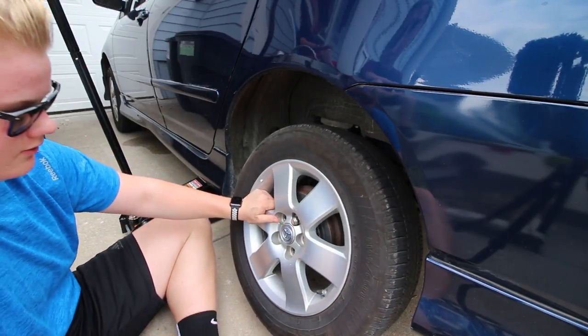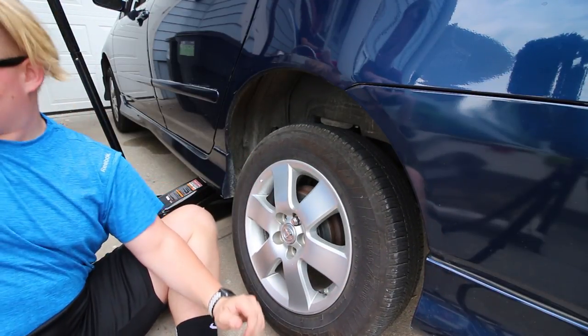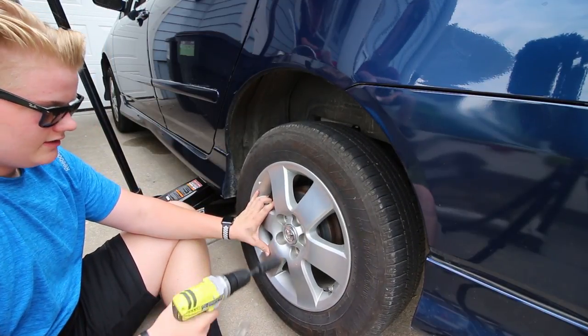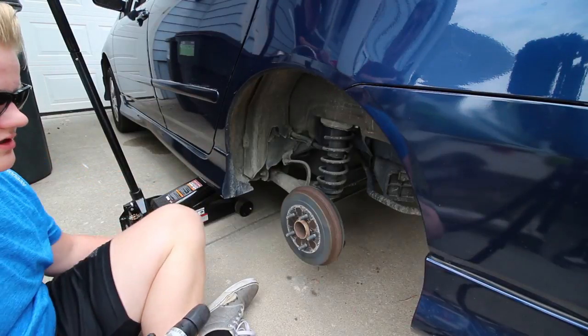We almost got it off — there we go. Now we can take the last lug nut off and your seized wheel comes off just like that.